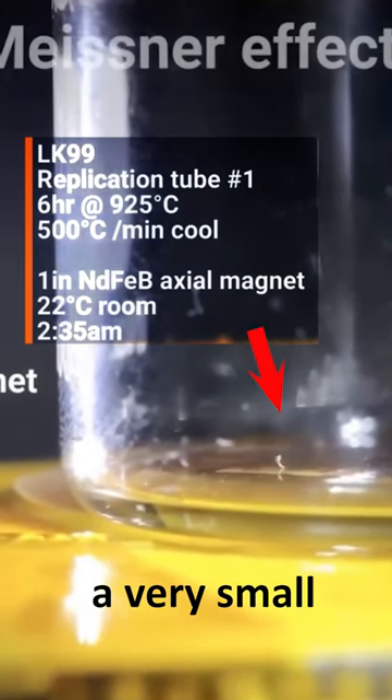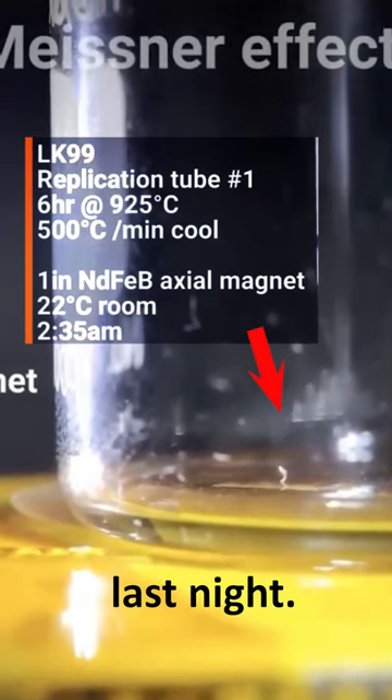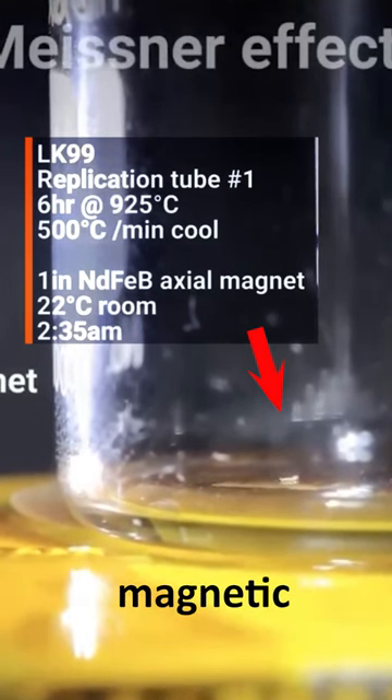So this is a very small sliver of material that we extracted from one of the test tubes last night. This was showing some magnetic response.